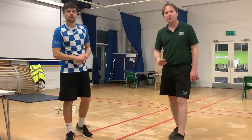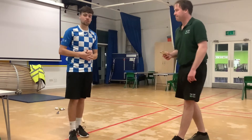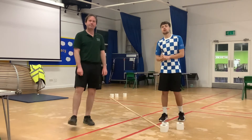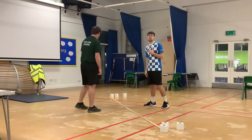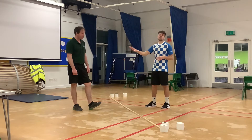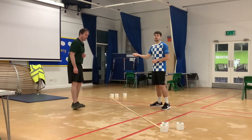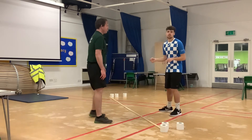Jack's now going to explain the progression to this game involving a partner. This is the next progression — it's a little challenge you and your partner can do between yourselves. One person is going to be leading, and the other person is going to be copying. So it's a bit like a mirror — if I do one thing, my partner has to do the same thing.